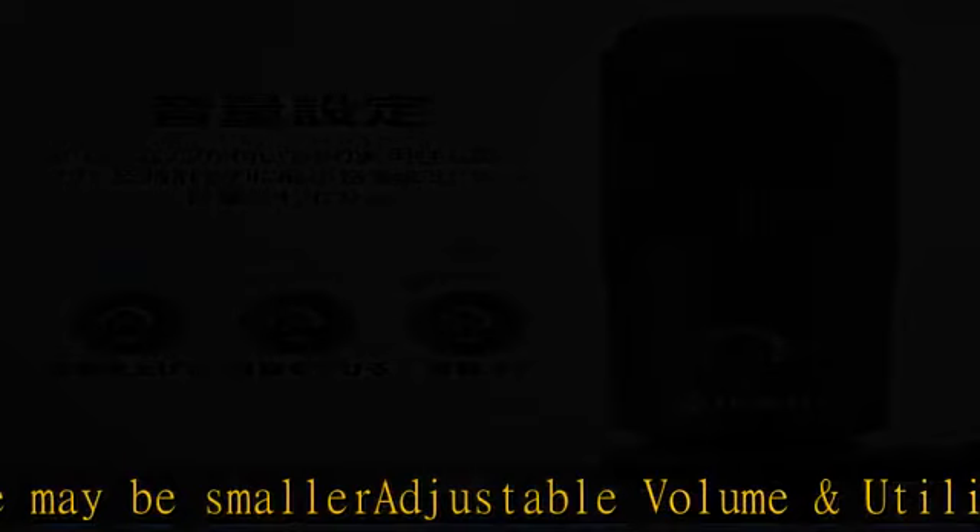The 70.9-inch (180 centimeter) USB cable can be used for desktop recording, desktop PC, or PS4 gaming on the ground. Package contents: condenser USB microphone x1, tripod stand x1, USB cable x1.